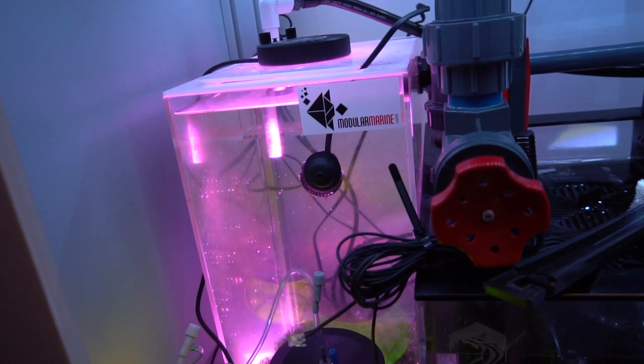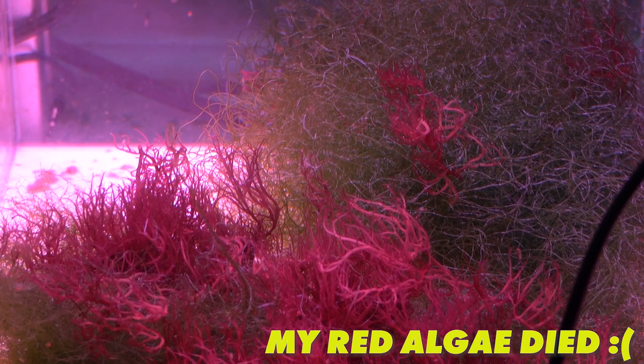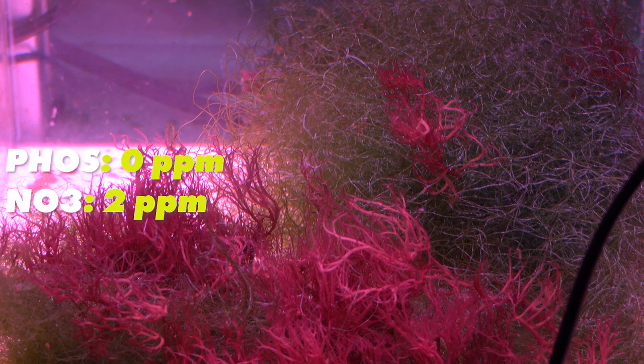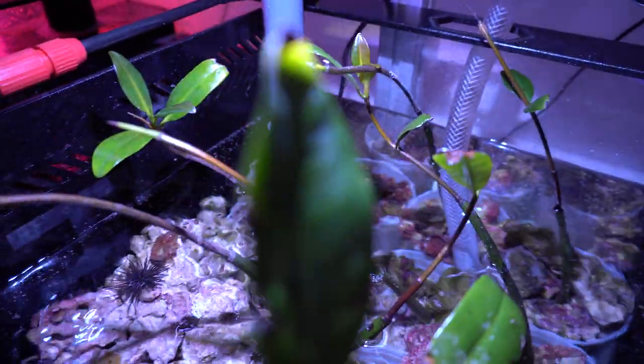However, I noticed that as the chaeto grew, it also died and never really attained that lush green color that I've come to expect. At first I chalked this up to nutrients, as I barely have any detectable nutrients — phosphate is undetectable, as are my nitrates.